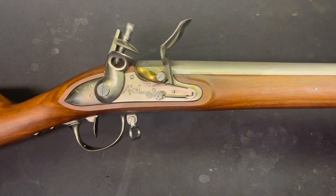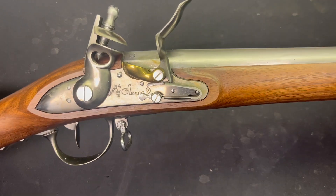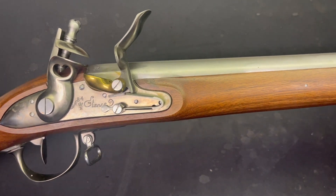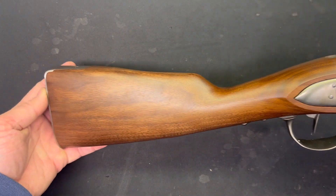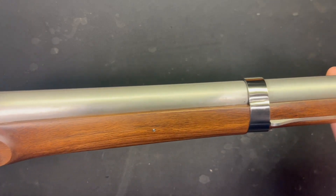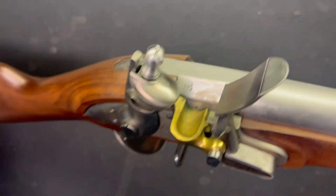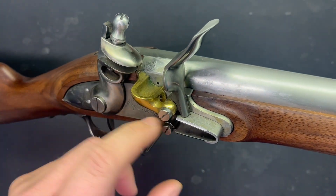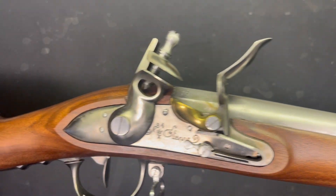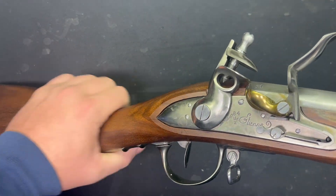On the bench today, we've got a pretty special one. This is a David Pedersoli reproduction of a French 1777 Charleville musket, and it is a nice one. This is on loan to me from a friend to shoot a video and to help him clean it up. It was shipped with some sort of protective schmoo all over it. It's in every little nook and cranny, which is good — kept it from corroding. But we've got to get all that stuff off, so we'll be taking this thing apart. But first, I'm going to talk about it a little bit.